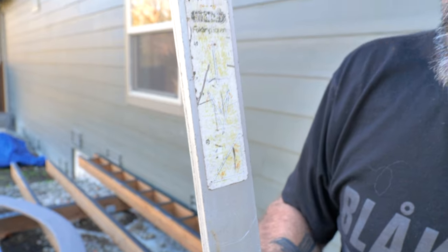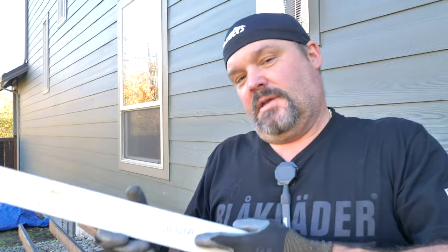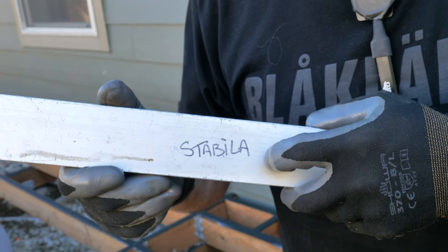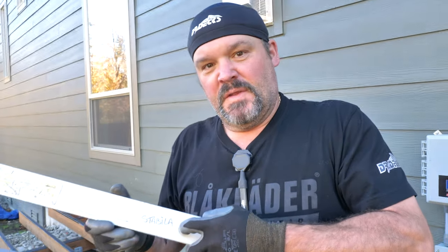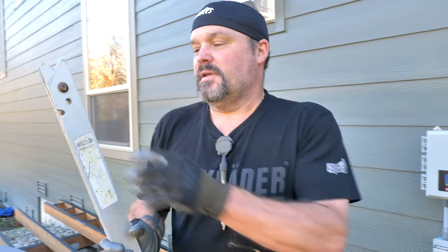I don't even know what this says but I think it says Stanley folding square. I actually value this square so much I wrote 'Stabila' on it so people would stop stepping on it. So it's a Stabila in Stanley's clothing — don't step on my Stabila.